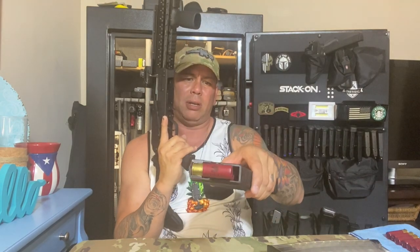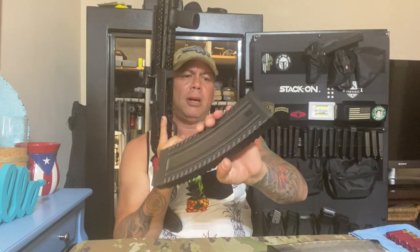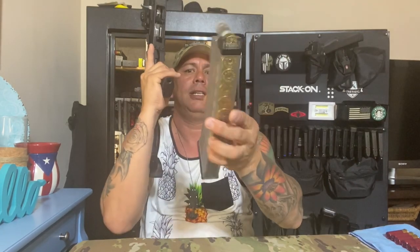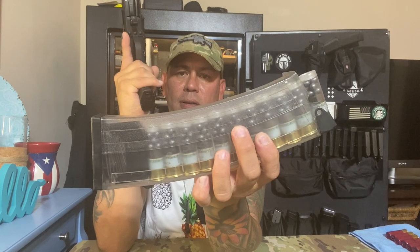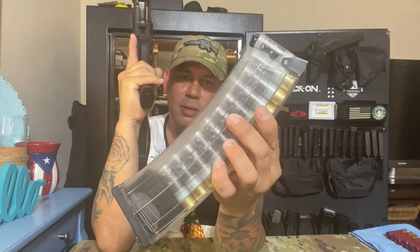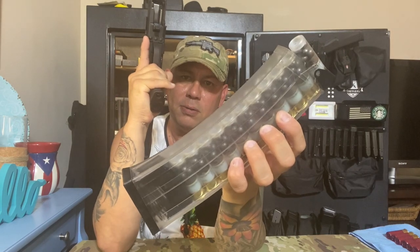I got these mags here — one says Q USA. I got it at my gun shop, just bought it randomly and it's working pretty good. I also bought one online — it's from SDS, the same company as the shotgun, and it's a clear magazine. I put some double-aught buckshot with clear shells so you can see through it — looks pretty cool.